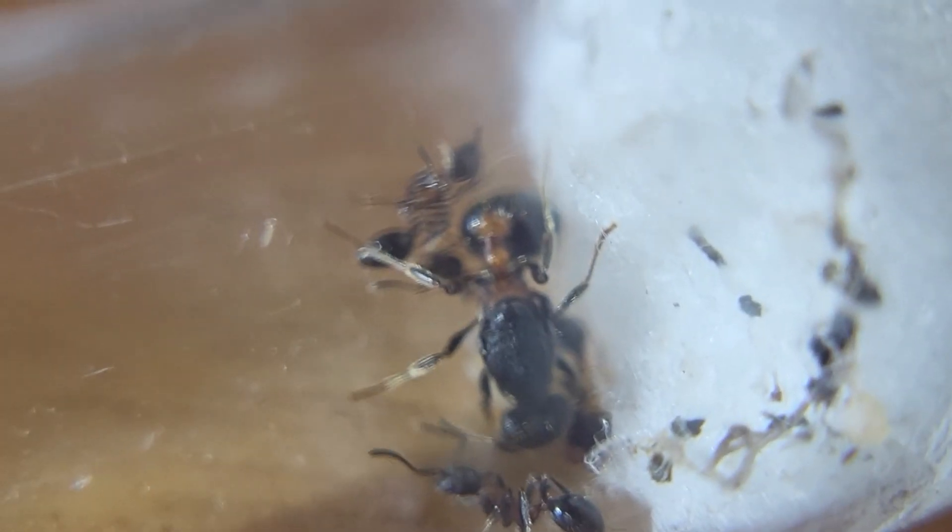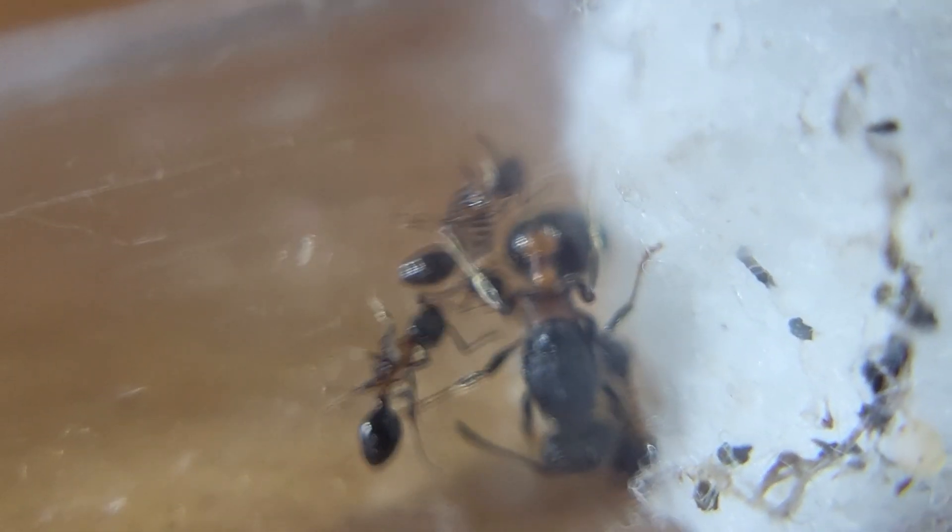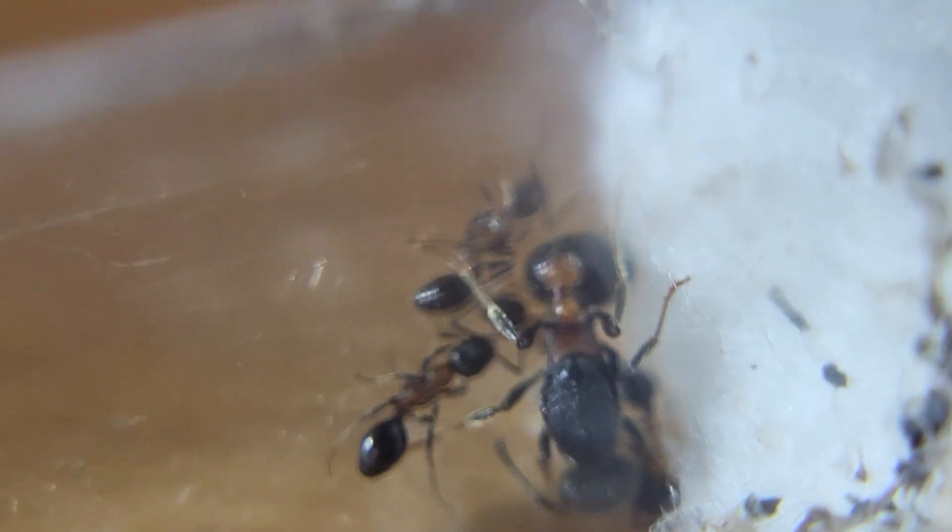For some reason whenever I try to zoom in or get a specific point it always blurs. You can sort of see the line right there, and it's only for this tube. I will feed them very quickly.